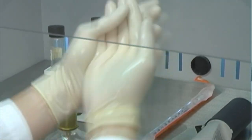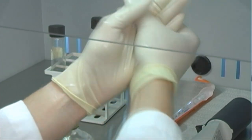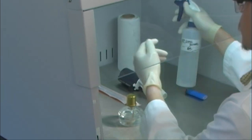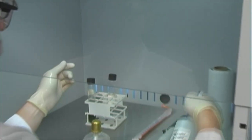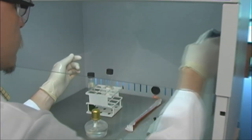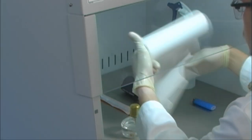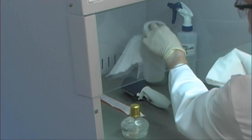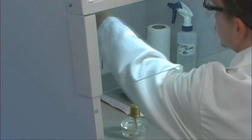The first step is maintaining algal cultures in the lab. A technician demonstrates the process of aseptic technique. A solution of 70% ethanol is used to wipe down the interior of the laminar flow hood and all of the items placed inside the hood. Surface sterilization is important in reducing the possibility of contamination.